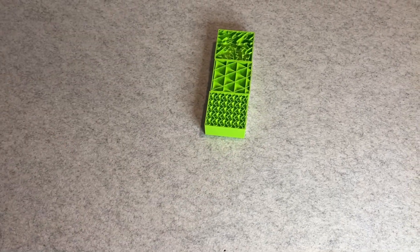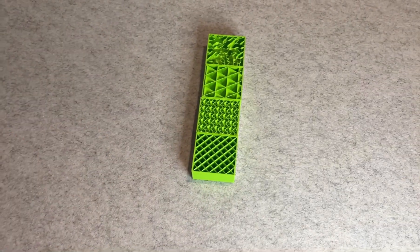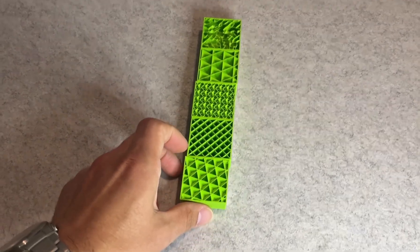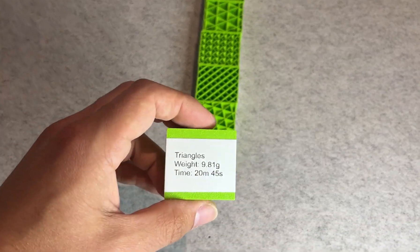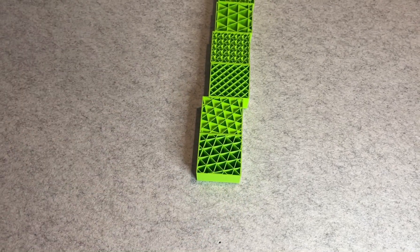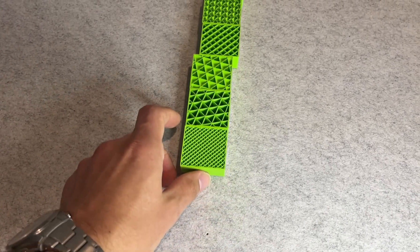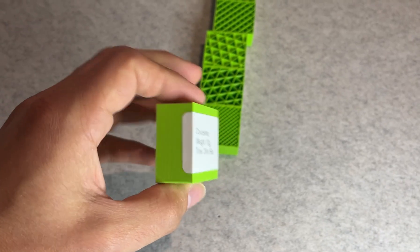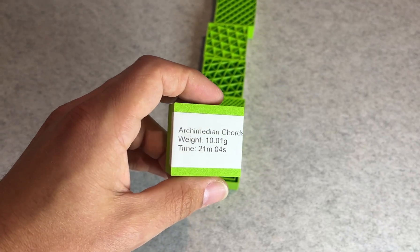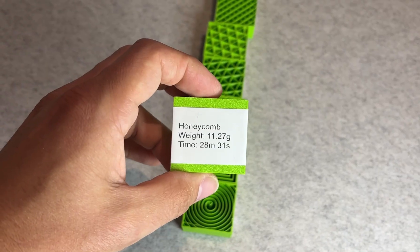That's less than half the weight of the heaviest one — honeycomb — which came in at 11.27 grams. Second lightest was adaptive cubic at 8.35 grams, then gyroid at 9.56 grams, grid at 9.66 and cubic at 9.7 grams. Those are all fairly close. Heavier ones like triangles, archimedean chords and concentric were all around 10 grams or more — not huge differences, but definitely measurable.